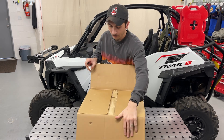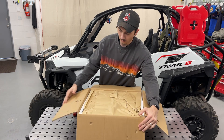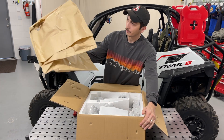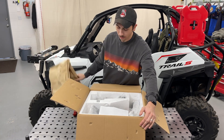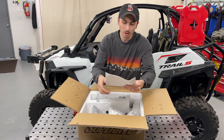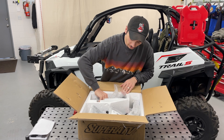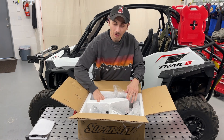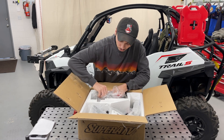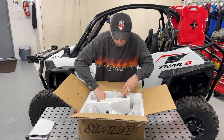Alright, here we go. You can see how it comes - there's some paper padding and some good styrofoam packing. It looks like we've got our instructions over here, we'll put those aside. Right here is where all your weight is - this is the actual power steering motor itself, and it's definitely in there good. Doesn't look like there's been any issues.